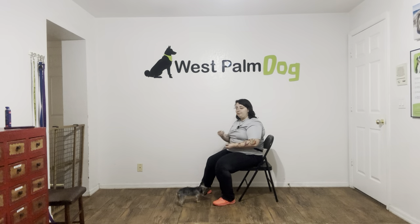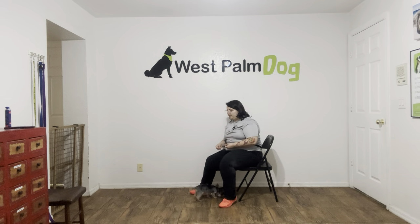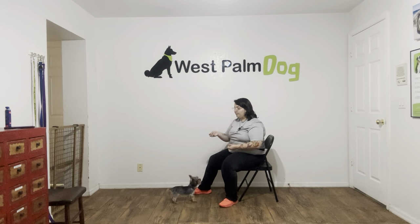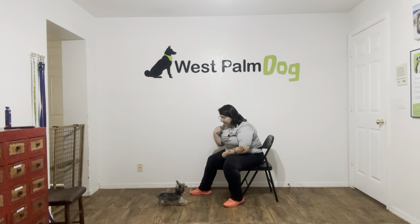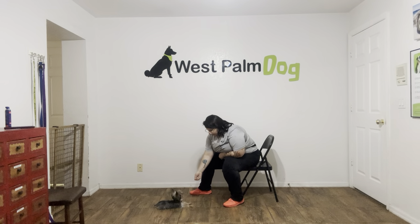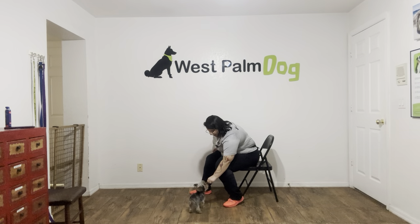You see, it took a couple of seconds. She was looking up and down, but the second she did leave it alone, I went ahead and said yes. I'm holding the food pretty still — I don't want to pull it back, I don't want to give her any kind of correction. I'm just waiting for her to make the correct decision. Pumpkin, leave it. We're just waiting her out. Patience is definitely a virtue when it comes to this command. We really want to wait for Pumpkin to make the correct decision. Yes, good girl.